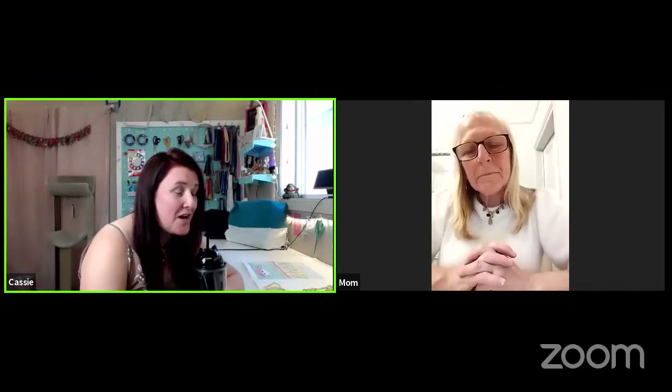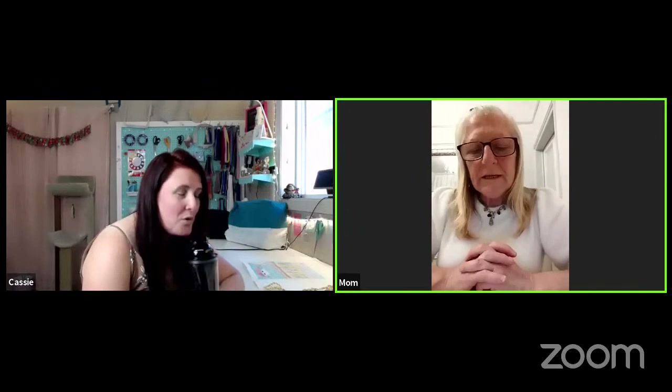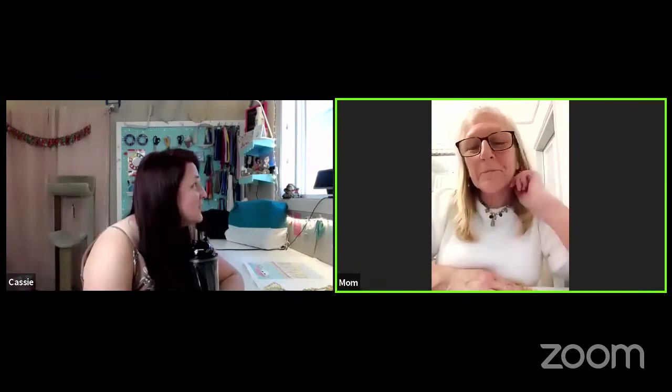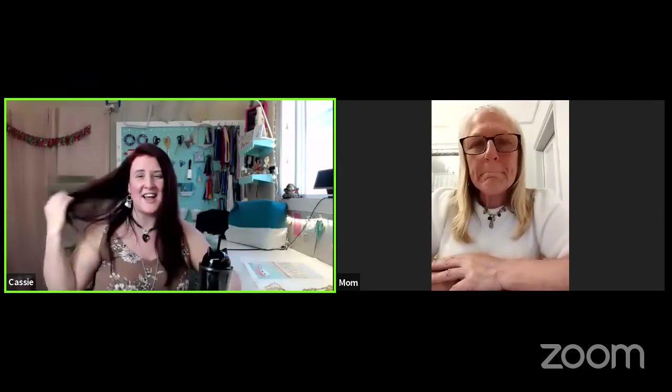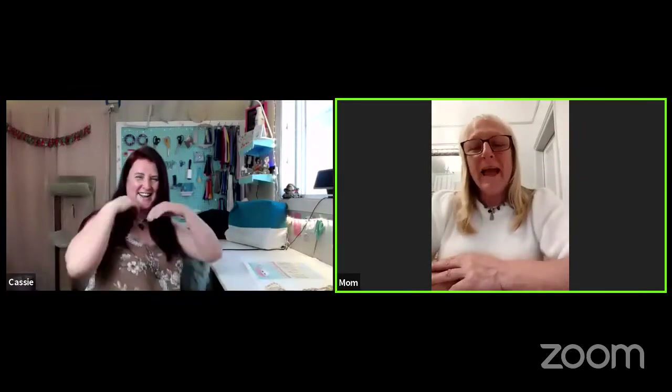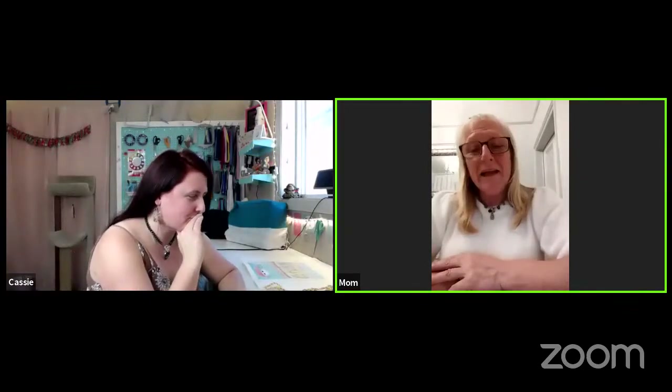The good thing about doing it live is that people can actually ask questions. Jody from California, hi! I wish I was in California right now where it's warm. It's getting cold here — it's very dark, wet and damp, it's horrible.